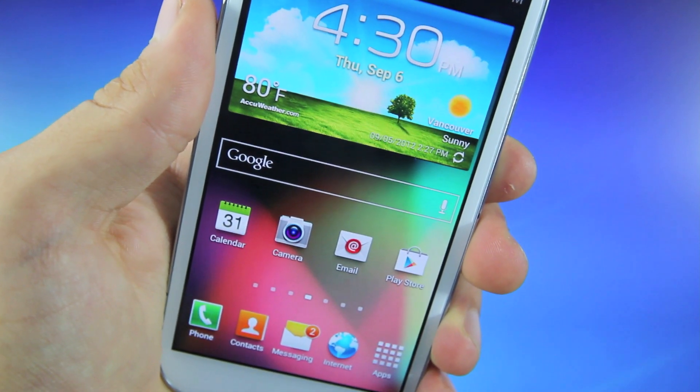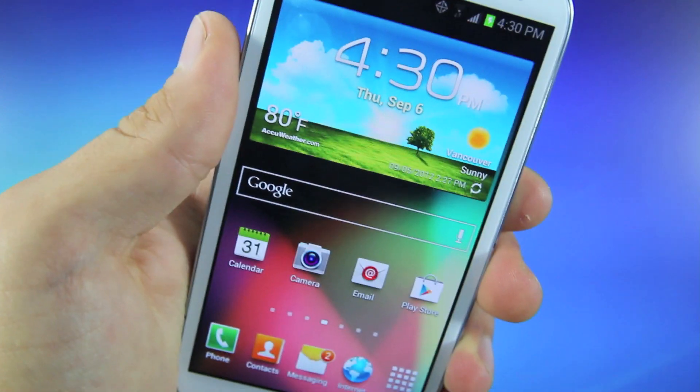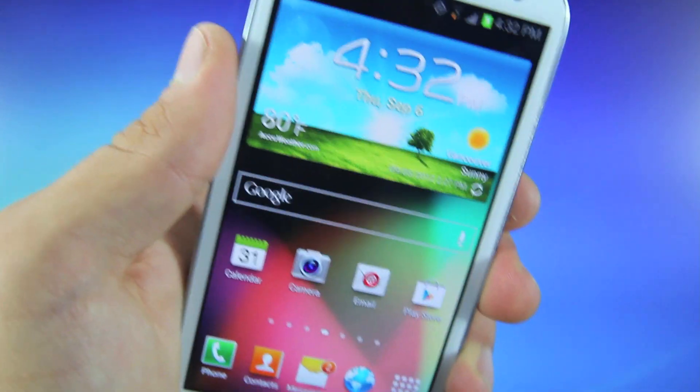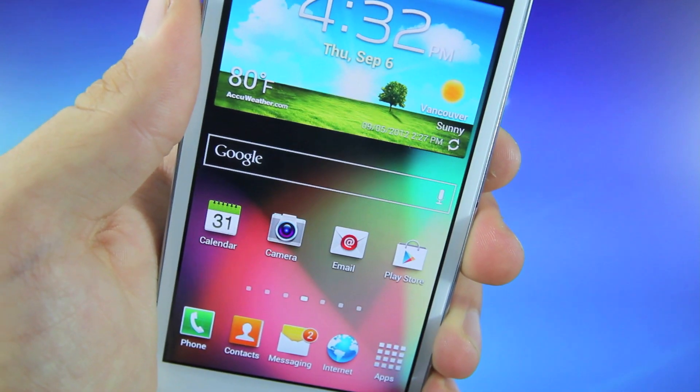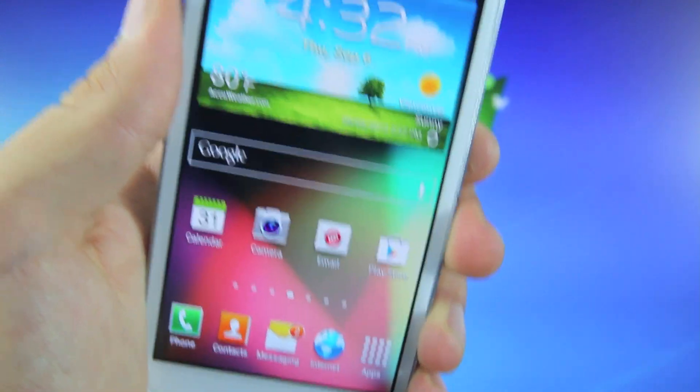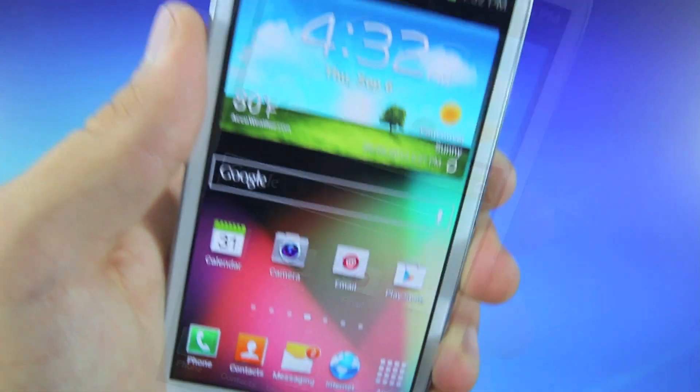There might be a couple bugs here and there because it is a first release, however everything is there and every feature that your phone came with will still work. This is the latest release of Jellybean at version 4.1.1 and all of the bloatware that came with your S3 will be gone — all of the pre-installed apps by Verizon, they will be gone. Finally your phone can be free.